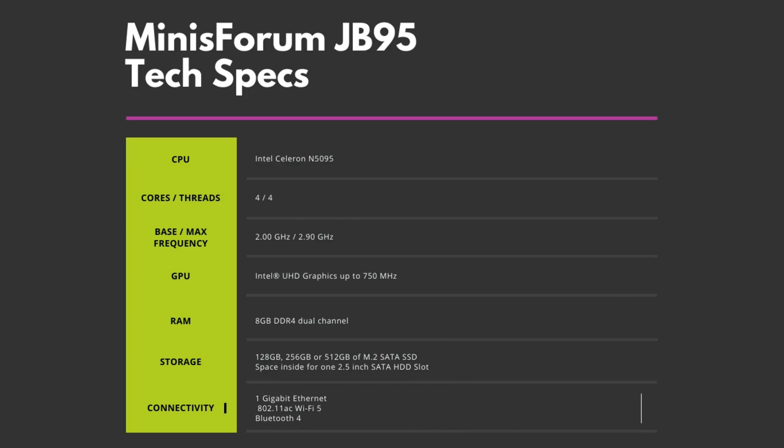On to some brief technical specifications. It features the Intel Celeron J4105 which has four cores and threads running up to 2.9GHz. There is 8GB of DDR4 dual channel RAM and either 128, 256 or 512GB of M.2 SATA SSD. There is 802.11AC WiFi and Bluetooth for wireless connectivity.